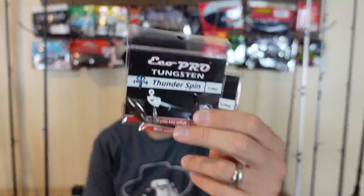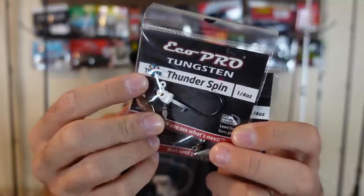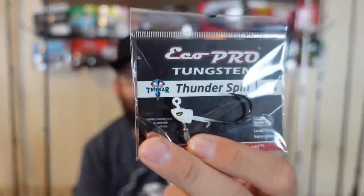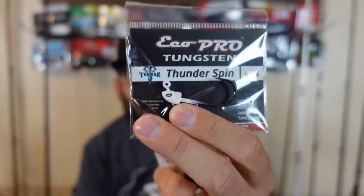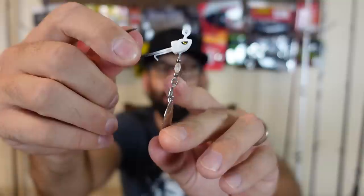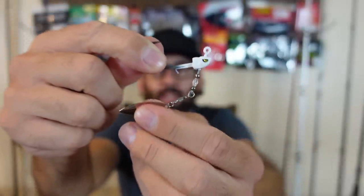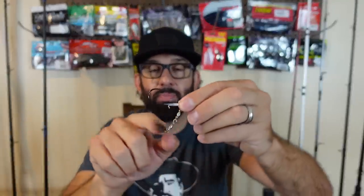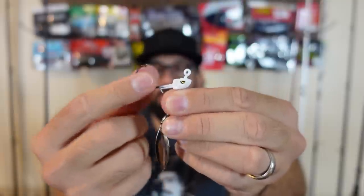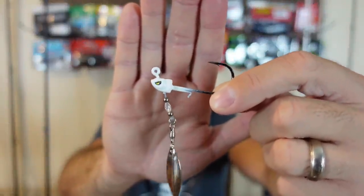With fall coming, I wanted to get some more underspins. These are the Eco Pro Tungsten — they're a tungsten head with a trocar hook on there, which are ridiculously sharp. These are a quarter ounce, but you look at the head and it's absolutely tiny — that's one big advantage of tungsten, it's more dense than lead. I also really like that it has a stiff wire so the blade is always going to be cleared. I've had some where the blade bangs up against the soft plastic, so I like that this blade is fixed. Good design with a good stout sharp hook.